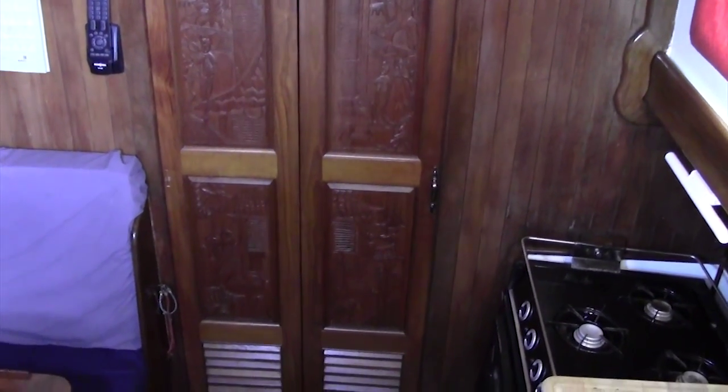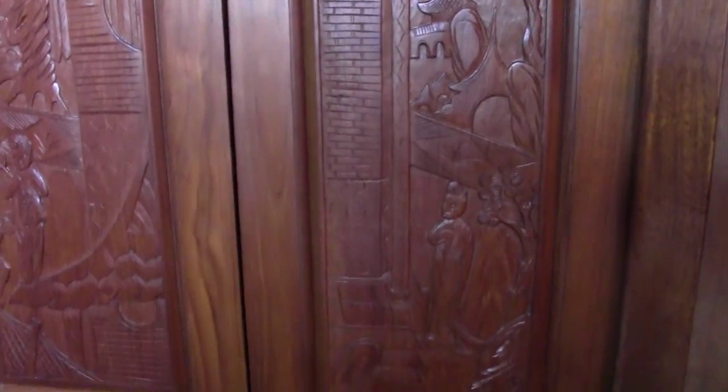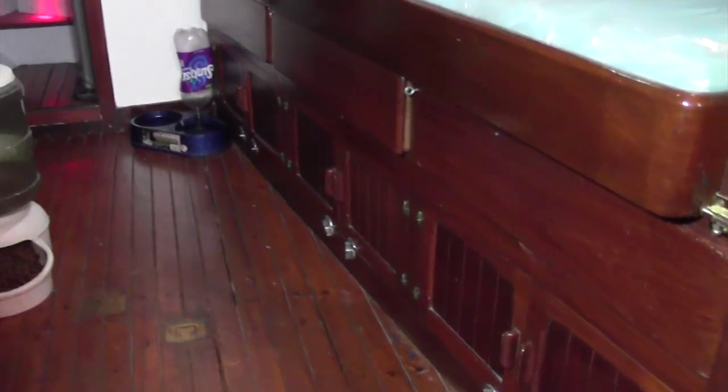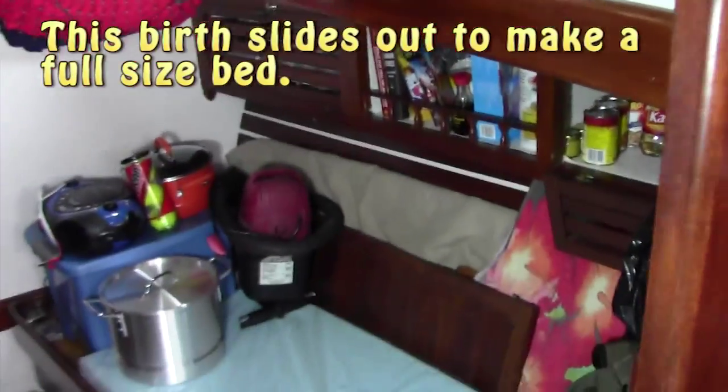All of the doors are custom carved — this was one of those special things they did with Formosas, or most Formosas. We were lucky enough to have these great, beautiful doors. The little area right here on the mid-berth does slide out and makes a full-size bed.